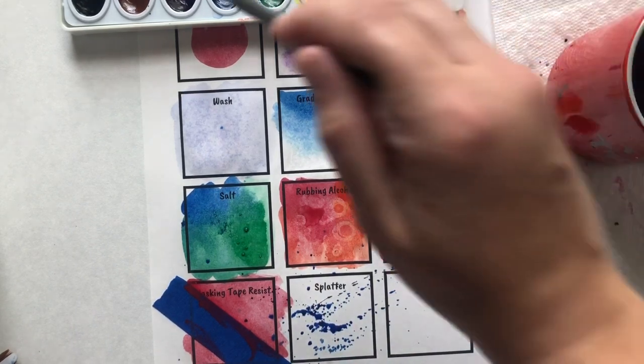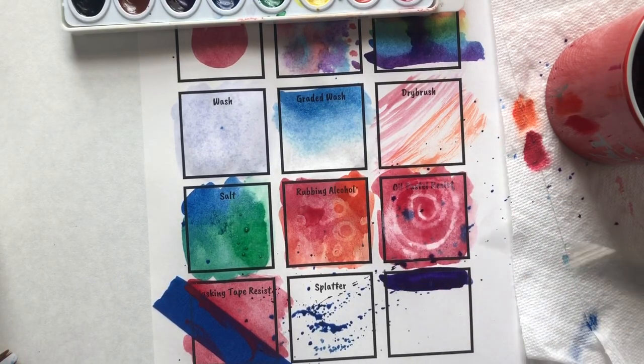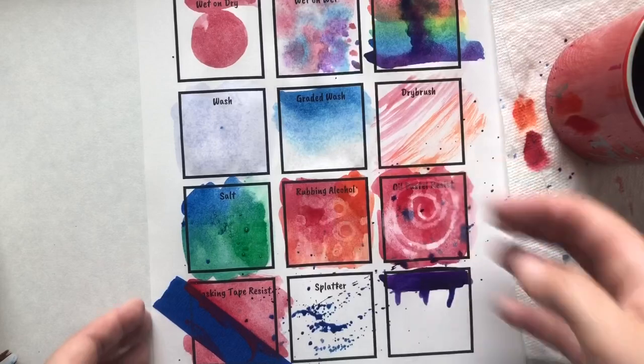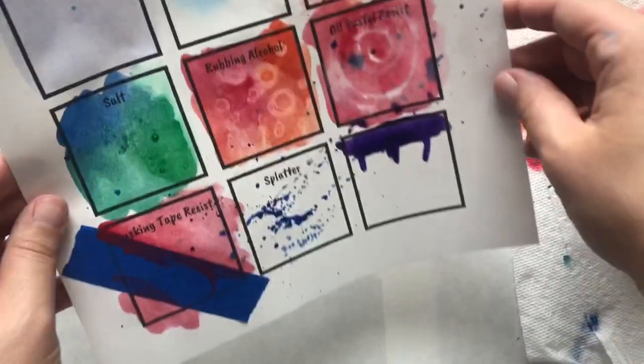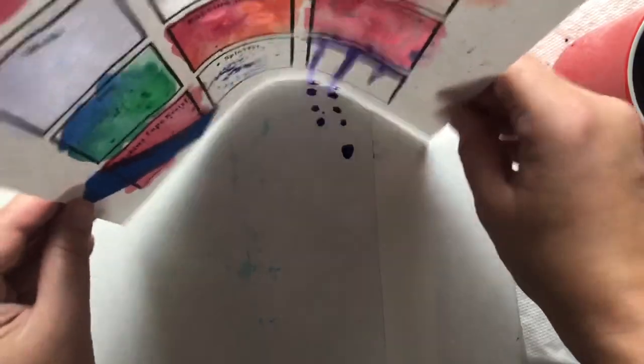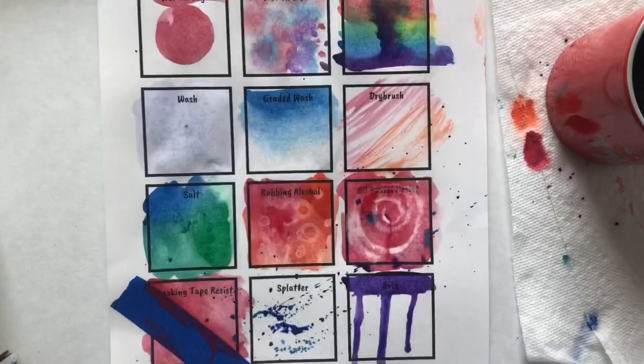The last technique is drip. Make sure you start at the top and have a lot of water — I'm going to put extra water and purple here and create about three little lines with water to help my drips actually drip and help gravity a little bit. I'll lift my paper up and tap it. Newspaper is a good thing to have for this one. And ta-da — 12 beautiful techniques! Go make some watercolor!